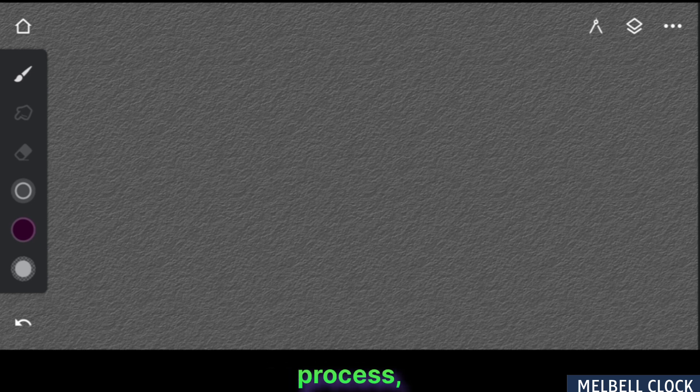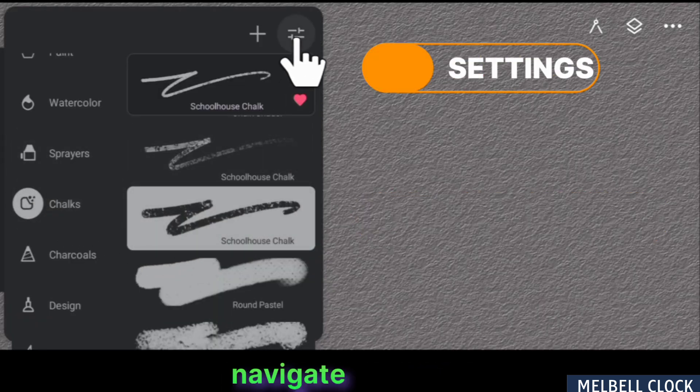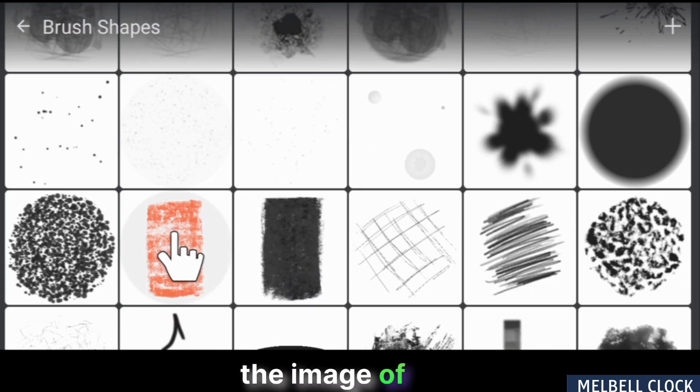To initiate the customization process, select Schoolhouse Chalk from the Chalks folder. Subsequently, navigate to Brush Settings and then proceed to the Head section. Next, choose the Image option and select the image of the head.